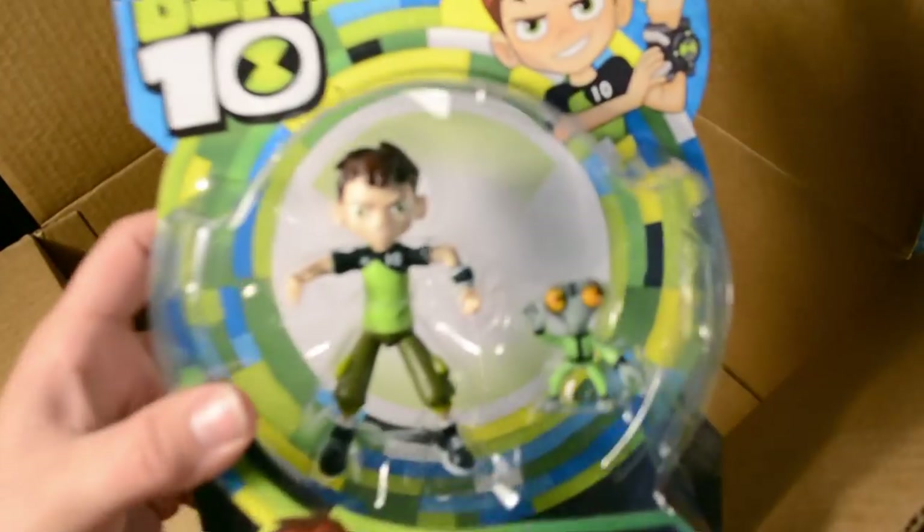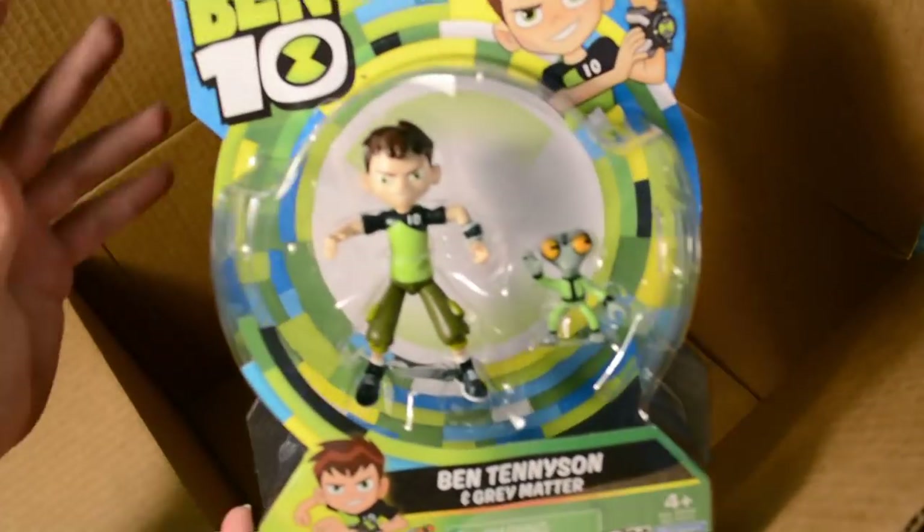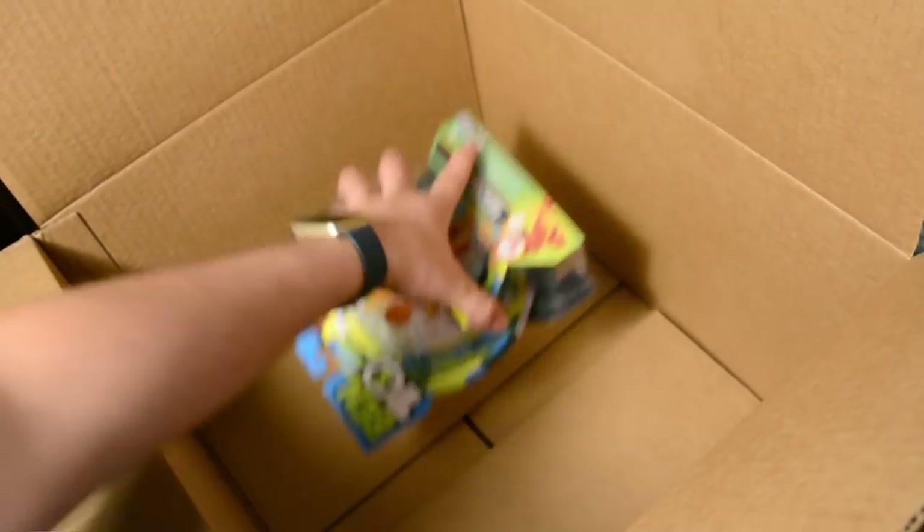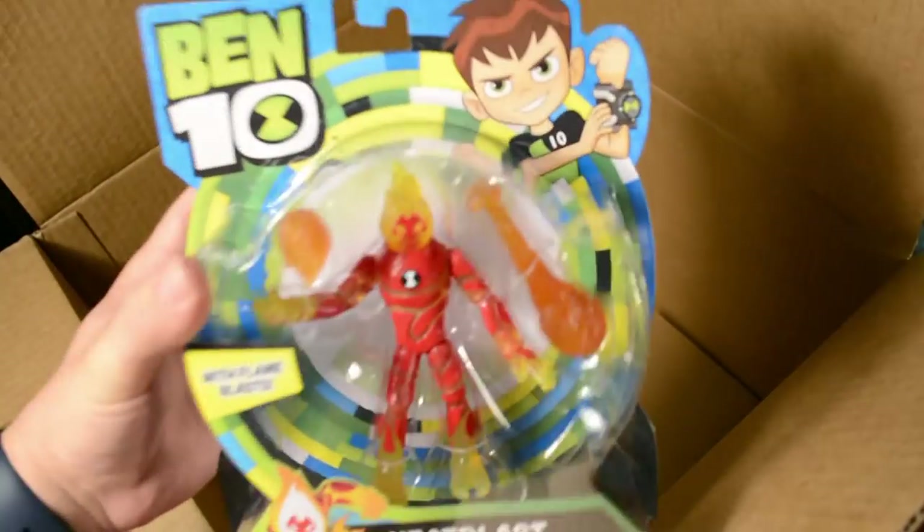Ben Tennyson with Gray Matter — my least favorite figure from this line, but I had to get it because I want to collect them all. Yes, there's Ben. And last but certainly not least, everyone's favorite — Heat Blast. Awesome.